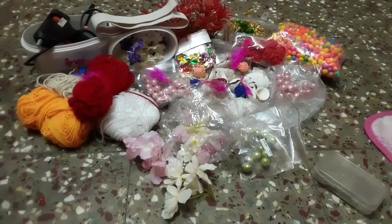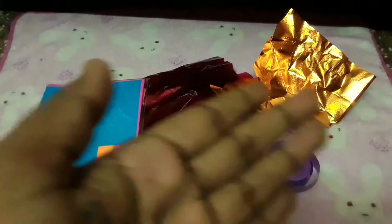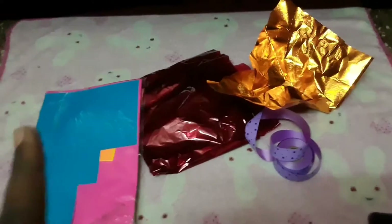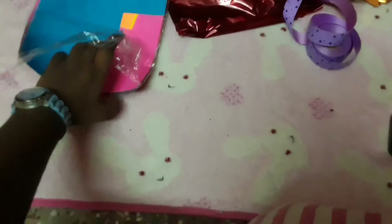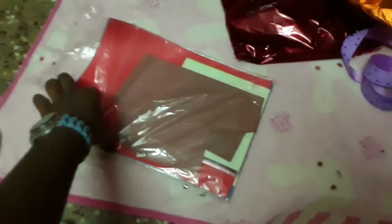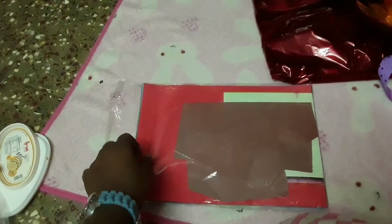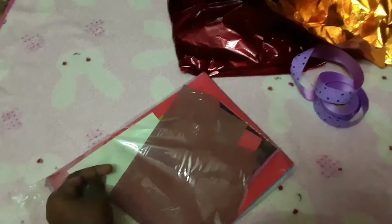Now let's see the ones I left out. The first is some color papers — I have a bundle of color papers in seven to eight colors, and I've also kept some origami papers inside. If you want to see some origami craft, comment below.